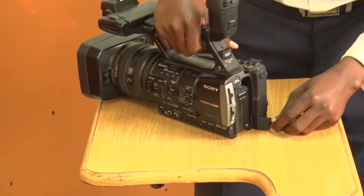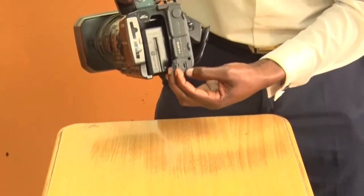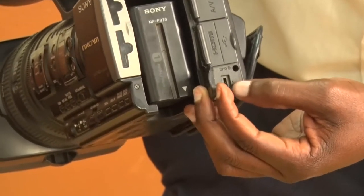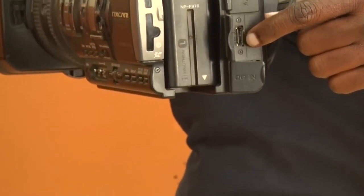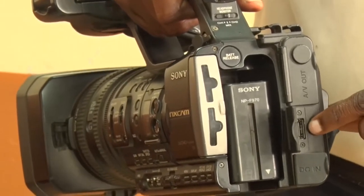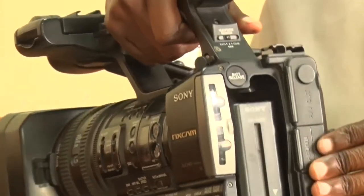Still at the back of the camera, there is a place for charging — you insert the camera charger here if you want to charge the camera. There is also a place where you can insert an HDMI cable. If you want to connect your camera to a screen or television, you insert the HDMI cable at this particular point.